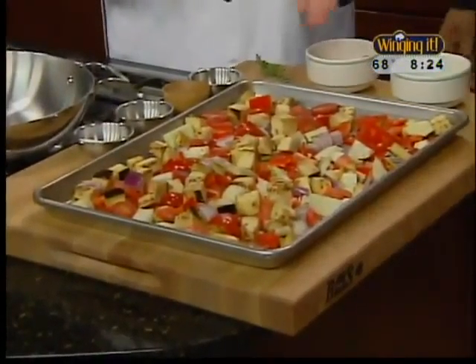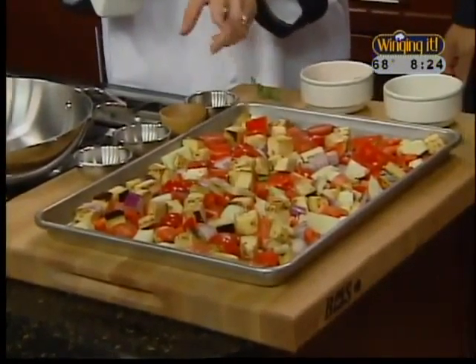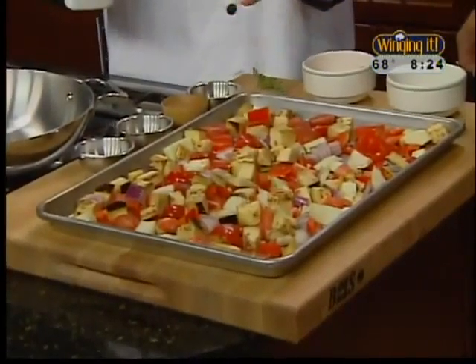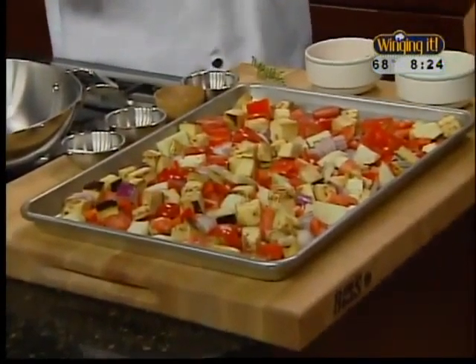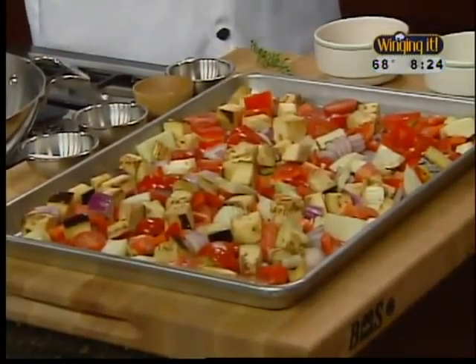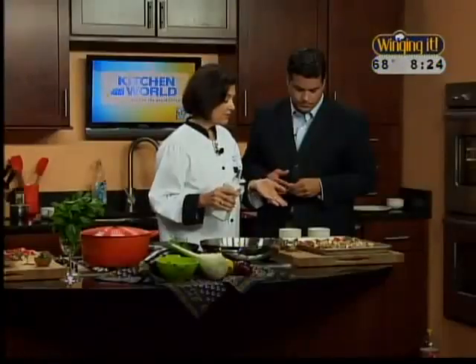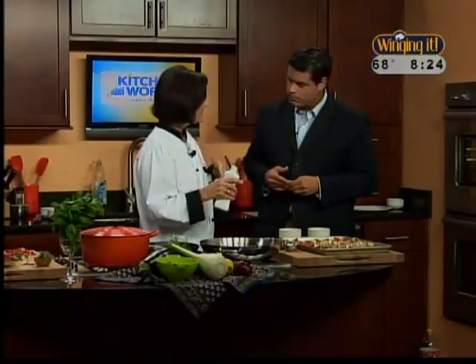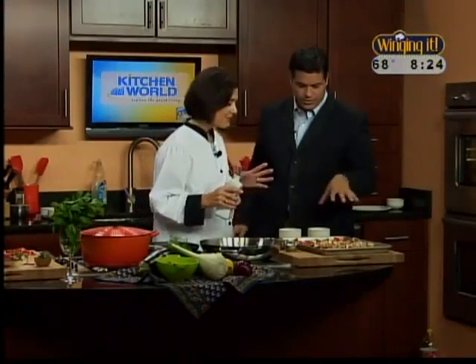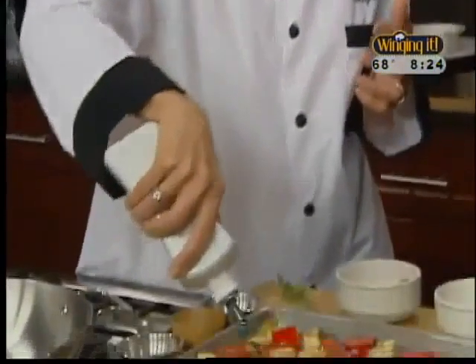We have eggplant, fresh cherry tomatoes, onion, fennel, and some chopped garlic to go with it. Fennel is a very traditionally Italian vegetable — when it's raw, it's almost strong, it's a licorice flavor. But when it's cooked, it becomes very sweet and gives a sweetness to all the other vegetables. And we're going to add olive oil for two reasons — the flavor, and also we just don't want those vegetables to stick so much. So we're going to mix them all up with the olive oil.